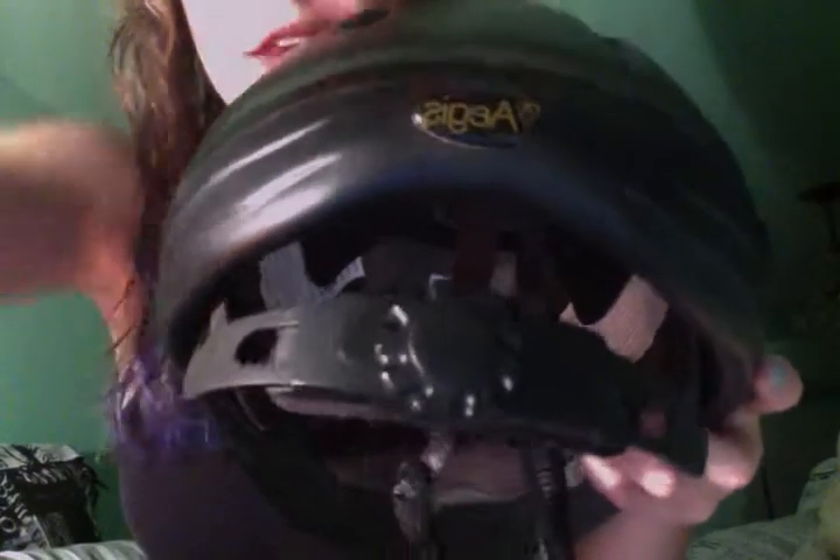This is a size large, actually, which is kind of ridiculous because I really don't have a big head at all. But the nice thing about this, and like most cheaper helmets as I've figured out, is that it has this nice little dial thing — you can just spin it to make it bigger or smaller.